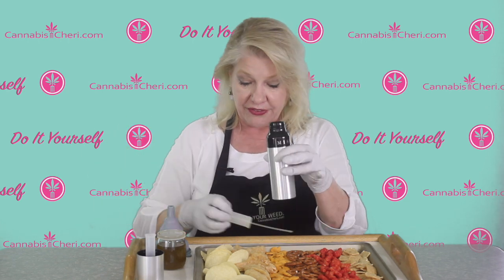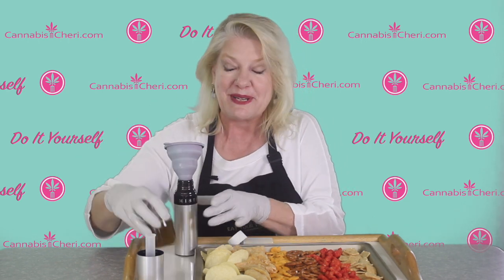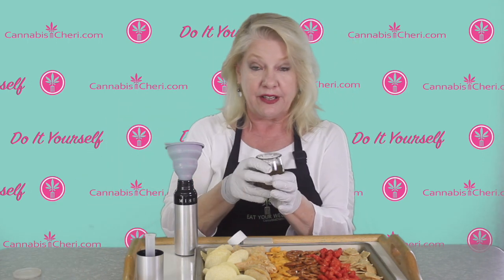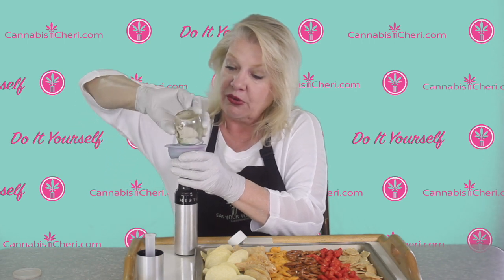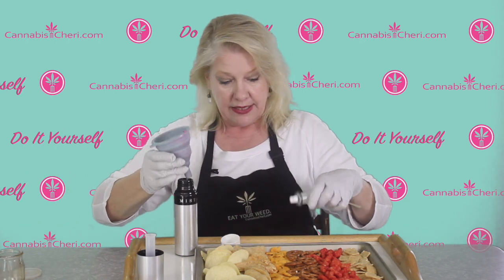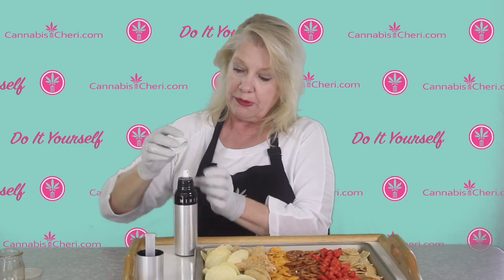Let me show you how it works. I'm just going to take the lid off the Misto and use a funnel here so I don't make a big mess. I have some infused vegetable oil that I made prior to this, and we're just going to pour it right into the Misto like that. Then we replace the lid and screw that on.